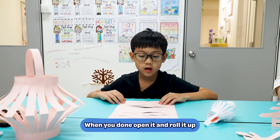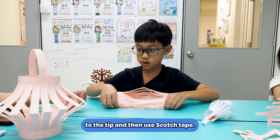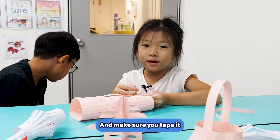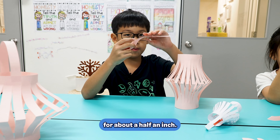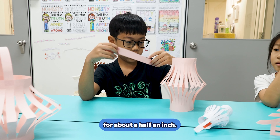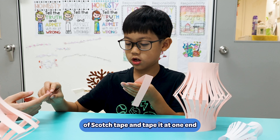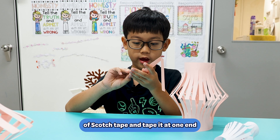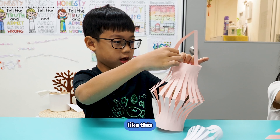When you are done, open it and roll it up to the tip, and then you need a scotch tape. Make sure to tape it on both. Bring back the piece from about half an inch, and then you take a piece of scotch tape and tape on it. And then you stick it like this.